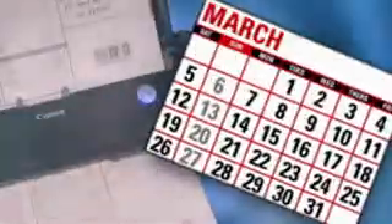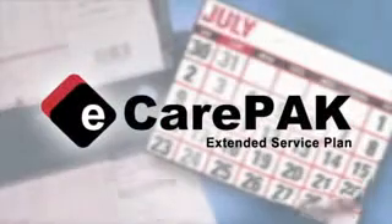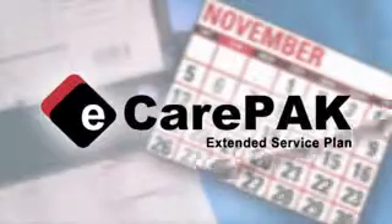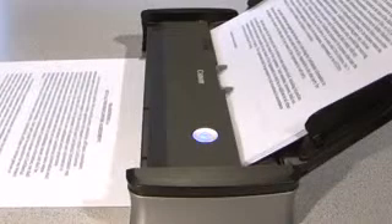The P215 Scantini is part of Canon's Generation Green program and meets Energy Star and ROHS guidelines. Canon offers eCarePak options to extend service beyond the initial warranty period. The P215 offers the portability, simplicity, and sophistication to maximize business efficiencies in the office or on the road.